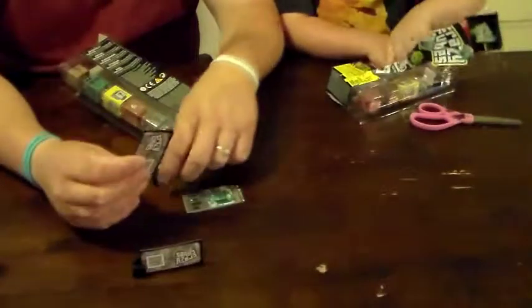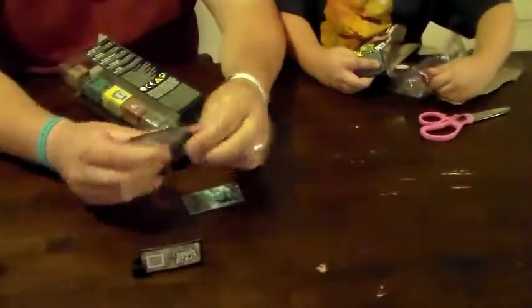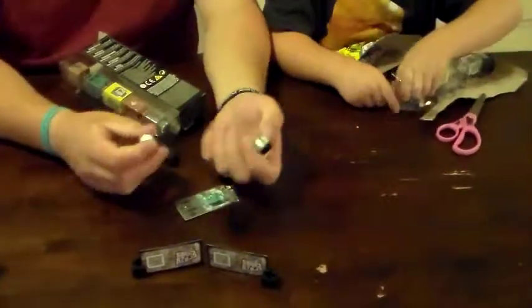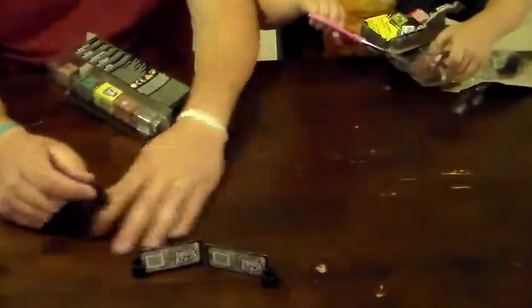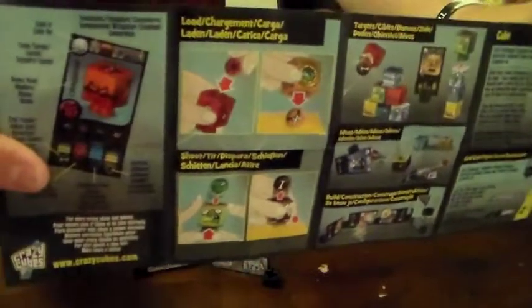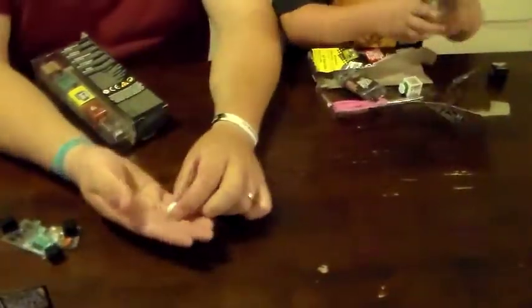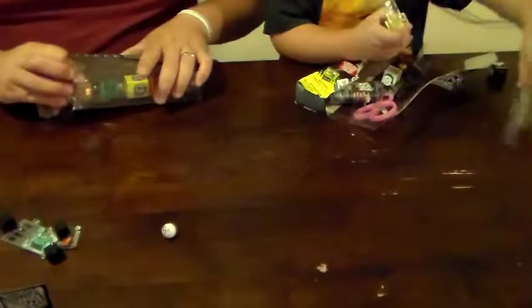The cards go in these pieces here, and it gives directions on how to play. You're going to set them up something like that. It comes with five of these black square pieces with little slots in them to put the cards in, and the directions show how to set them up.